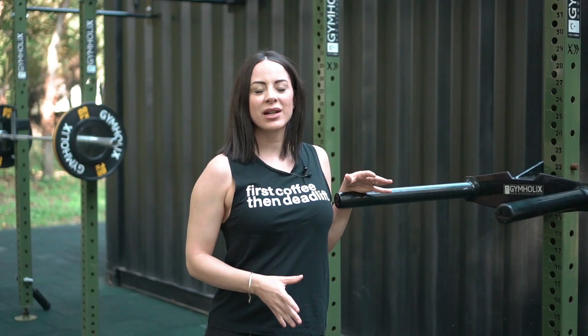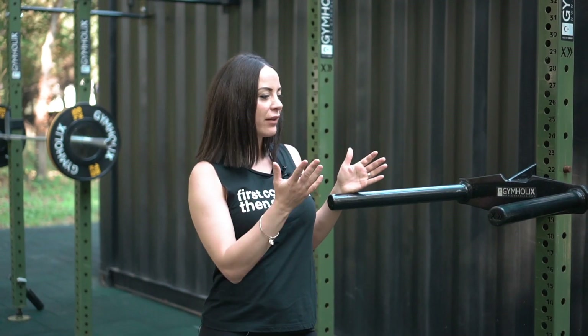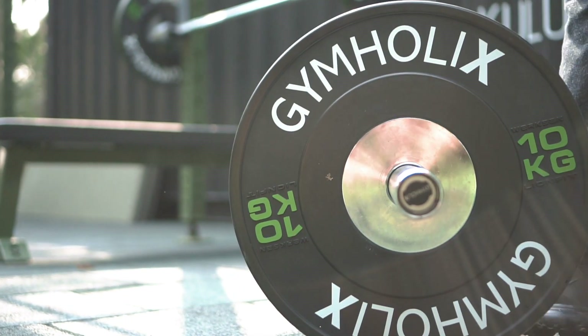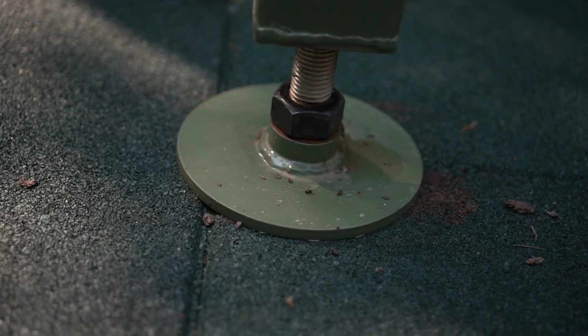You can add as much accessory equipment to your Fast Box Model as you need — dips, landmine, jump box, plates, kettlebells, battle ropes, anything that will meet your requirements. One of the most important qualities about the Fast Box is that it has adjustable rack feet, so it's suitable for all types of grounds.